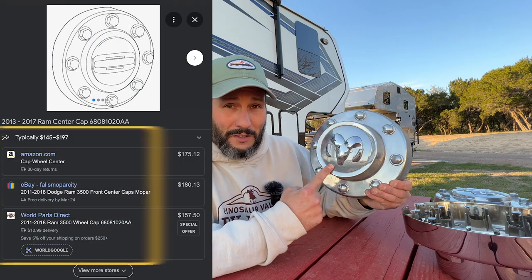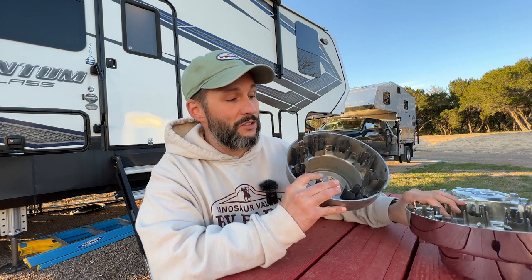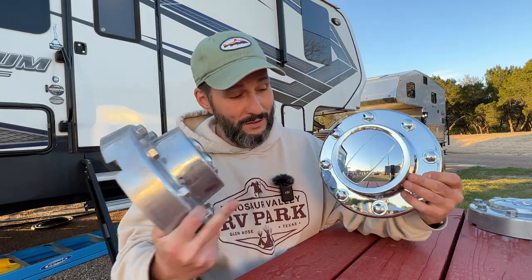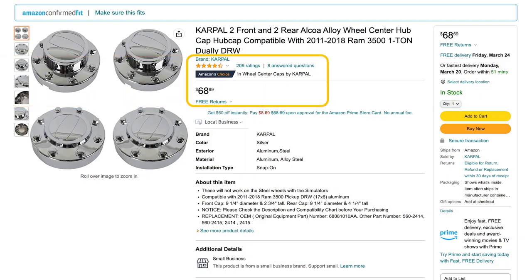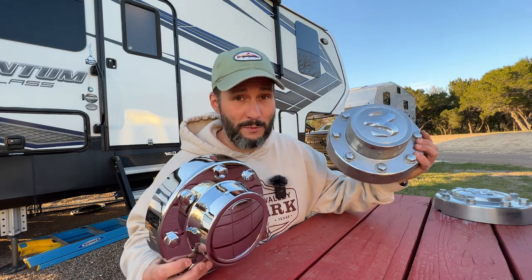These are $175 a piece. Granted, they are built pretty well — they survived a lot of miles and didn't pop off. But I could not bring myself to spend $350 for two center caps. So I looked on Amazon and I found these replacements. Granted, you're losing the Ram logo, but I don't care. I don't want to advertise for Ram, I just want to save money. A set of four of these was about $70 versus $175 a piece. So I'm going to throw these on, clean these up, and then throw them on eBay probably.